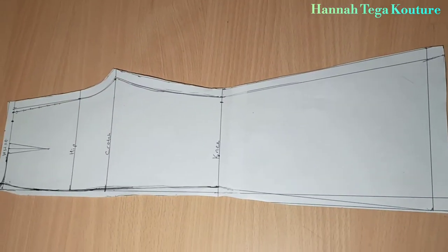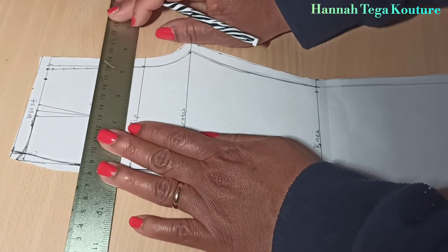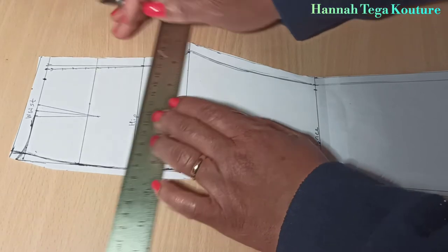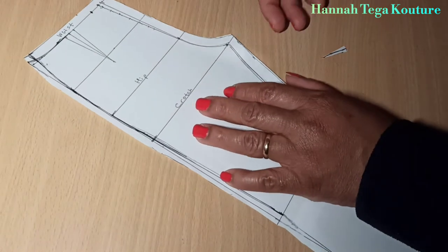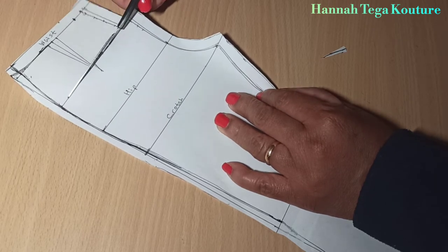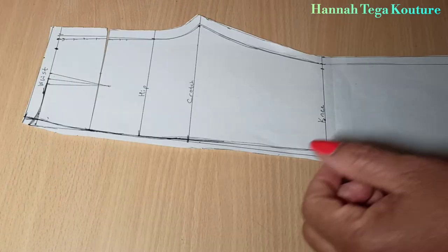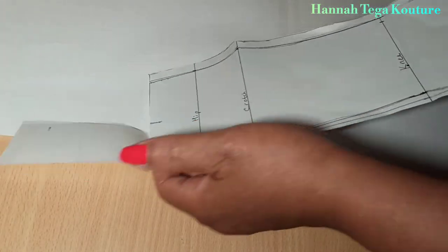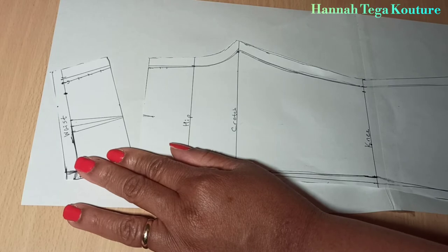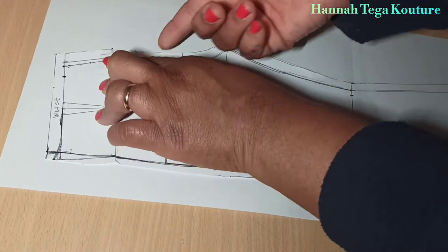Now we're going to be constructing the back panel. For that you want to find the midpoint between the waistline and your hip line on your front panel, rule a line across, and we're going to be slashing. Grab a fresh paper for your back panel, place the front panel on it, and open up the slashed area. You need two inches there — grab your ruler or tape measure, mark two inches, then reconstruct the back panel.